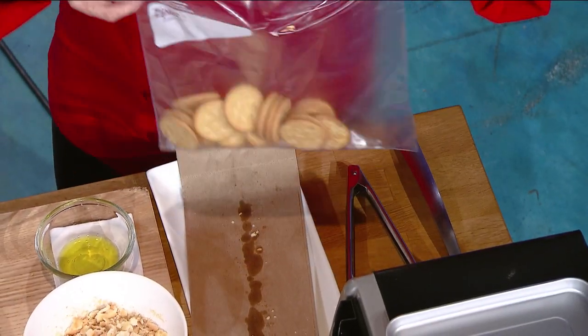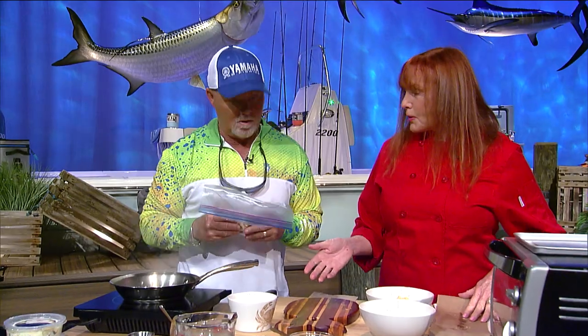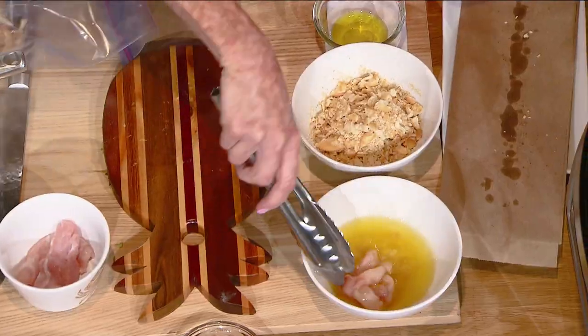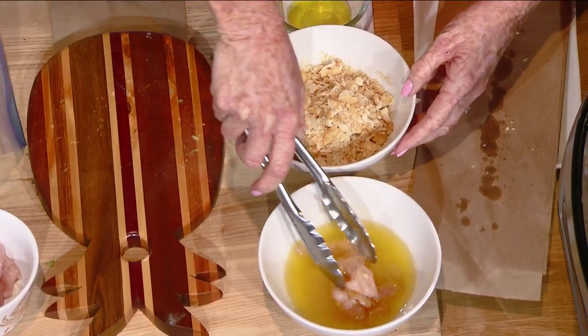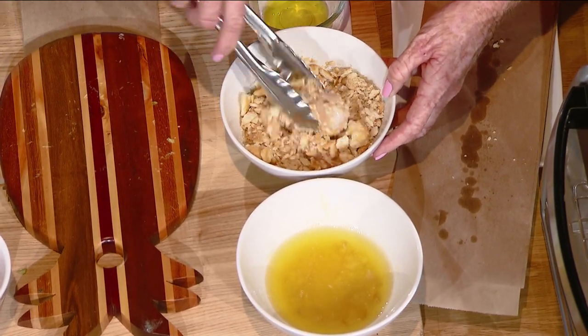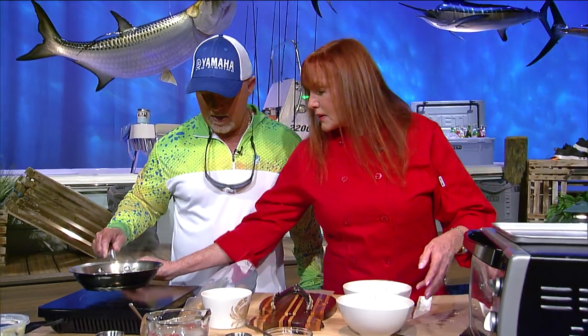I'll let you crush those up — I let my kids do this and they love it. So what kind of fish are we using? We're using mangrove snapper, which is a very popular fish. So we're going to dip the fish in the butter, then dip it into the Ritz crackers — and we're going to do that twice. That's what makes it so much better. This is butter, garlic, and just Ritz crackers. It's only three ingredients. So simple, you can make this anywhere.